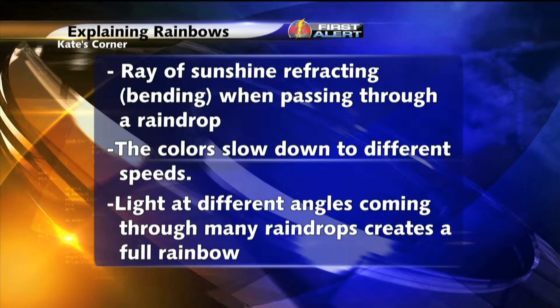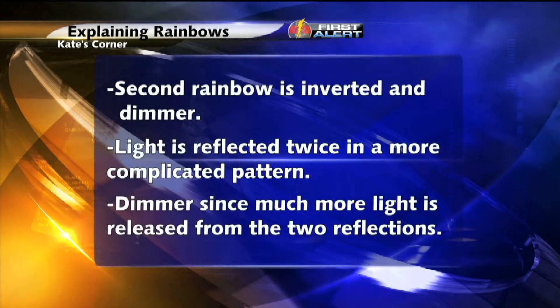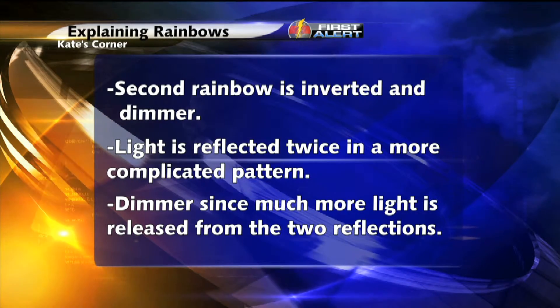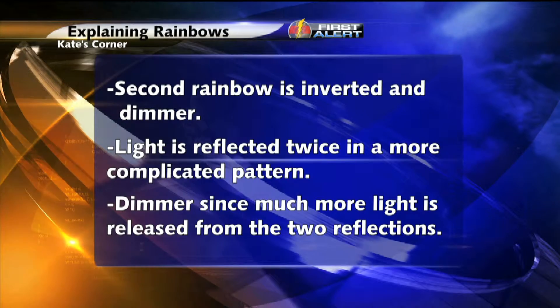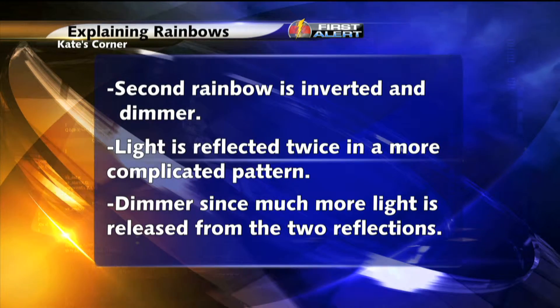However, when the sunbeam hits the raindrop in a certain way, we see all the colors because the colors slow down to different speeds when they enter the raindrop. When the light exits the raindrop, we see only one color. So light at different angles coming through many raindrops creates a full rainbow with red on the outside and blue on the inside.